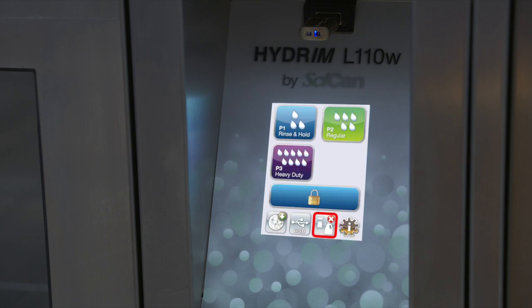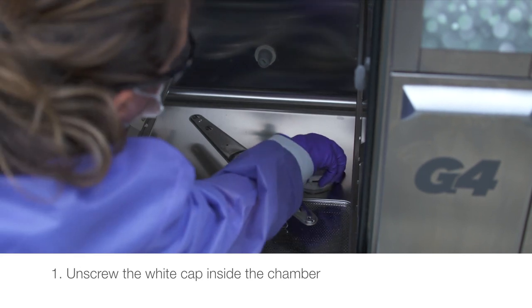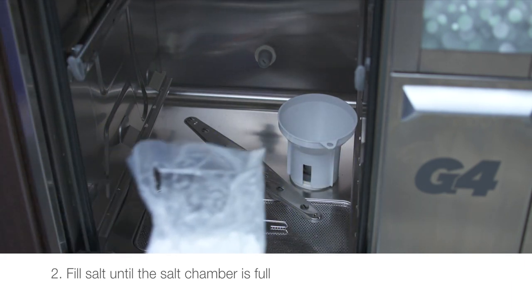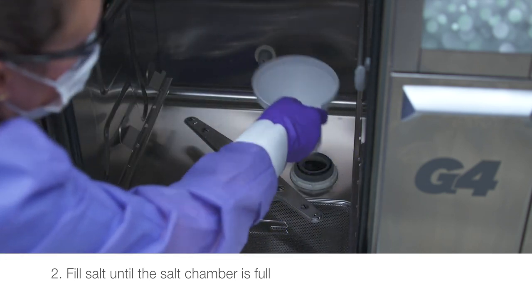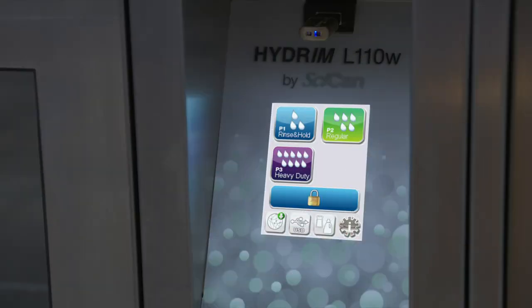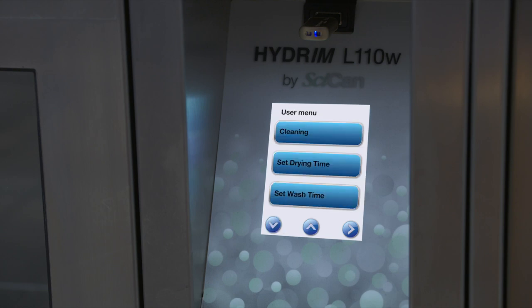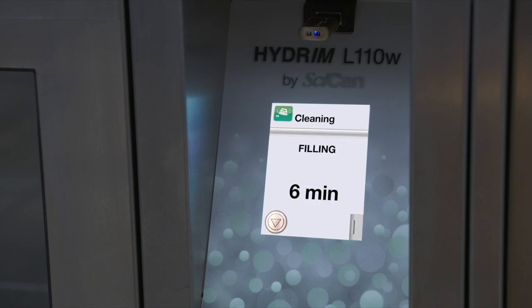If the water softener needs to be refilled, a red X will appear next to it. To refill the water softener, unscrew the white cap inside the chamber and fill with salt until the salt chamber is full. Add water as needed in the salt chamber, then close the salt container lid ensuring a tight seal. Every month, or every 25 cycles, you need to clean the chamber using a decalcifying powder or vinegar. Please refer to your user manual for step-by-step instructions.